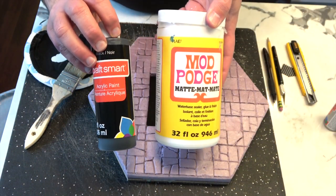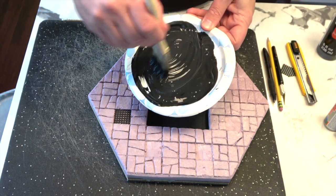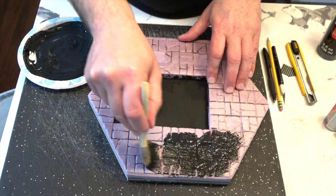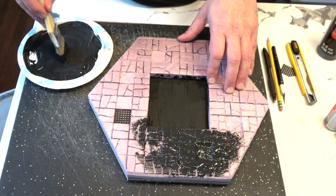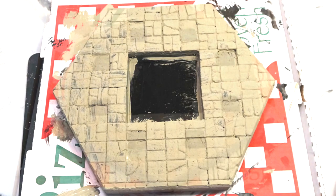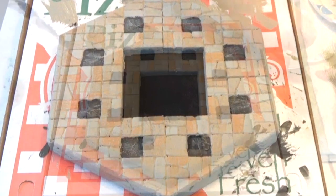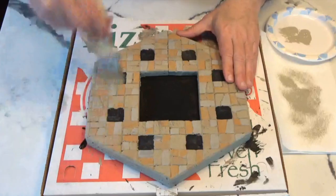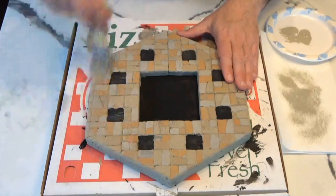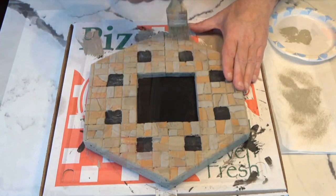The next step is Mod Podge and black paint — you mix them up, and then I sing my favorite song: I see some pink foam and I want to paint it black. Once that's thoroughly dry, I paint it with Craft Smart tan, and I add some other colors for variation: golden brown, gray, fawn. Then I dry brush it suede to pull all the colors together, so that when you wash it you get a little bit of a sense of variation.